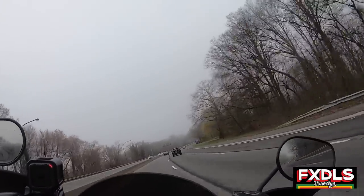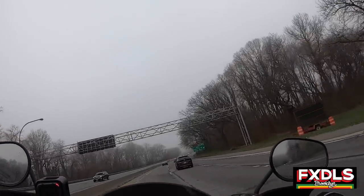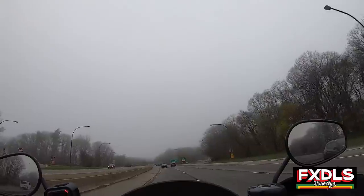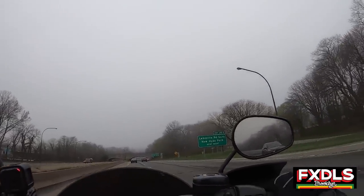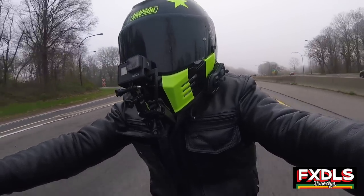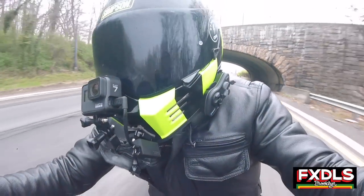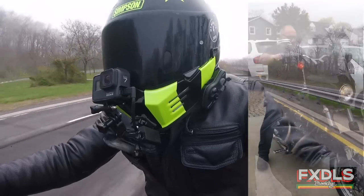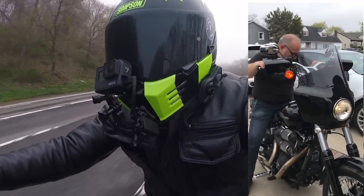That's really all I got for the Memphis Shades Road Warrior. On a misty day like today, it's really nice to have a good amount of that mist and moisture be caught by this fairing so I'm not wearing it on my jacket. When you're doing high speeds, wind protection is everything. And obviously, the 06 Dyna that we're working on — we're in the process of throwing one of those on there too.